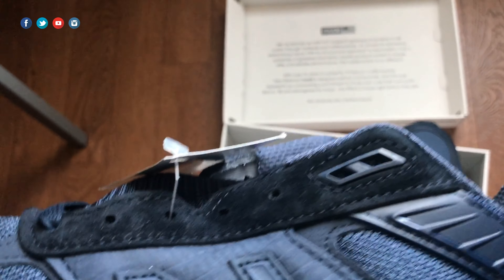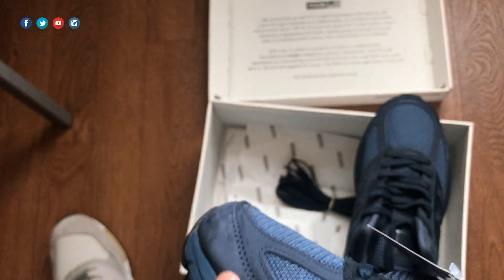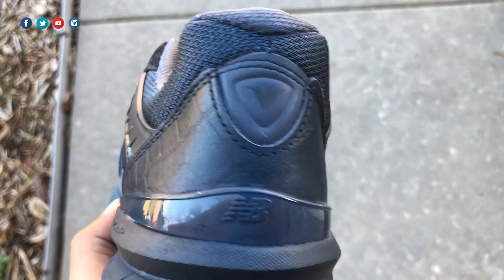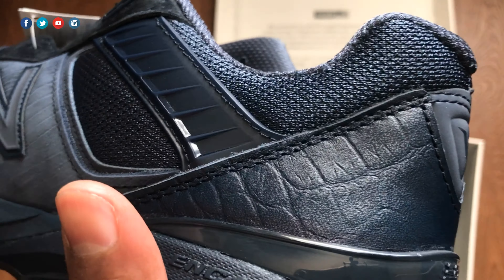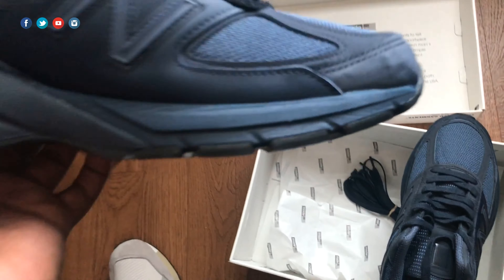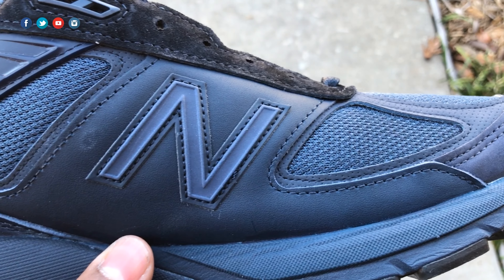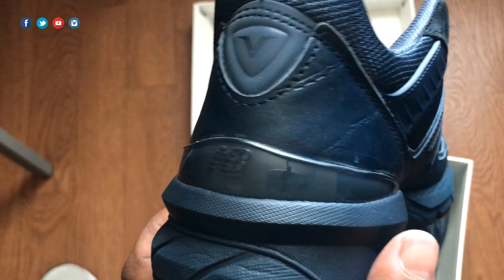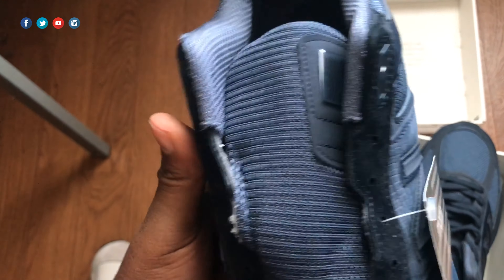Moving up to the lace area we have a very nice suede that we're familiar with on a lot of New Balances. Moving on to the back, we have a nice crocodile print leather — this is some very very nice leather. I've had some leather on some New Balances that definitely was not as good as this, so they took it a step up with this particular leather. Moving on to the medial side of the left shoe, this is actually leather but it's a very smooth leather — nice touch there. The toe area is still the same new buck, and of course that crocodile print is on the back heel as well. All in all, a very nice left shoe.